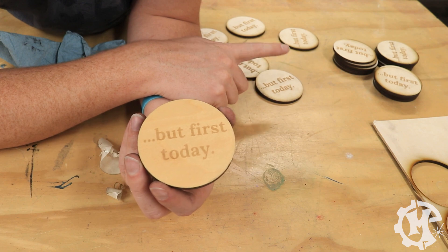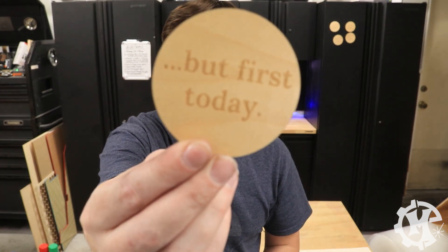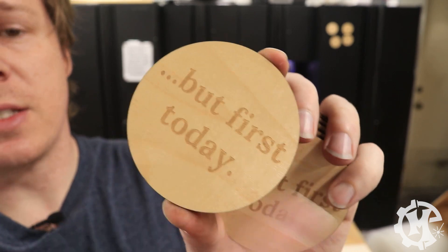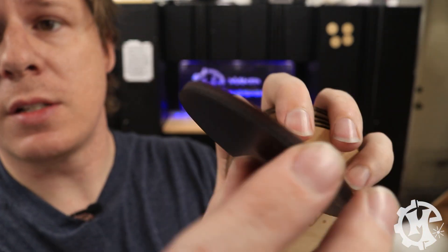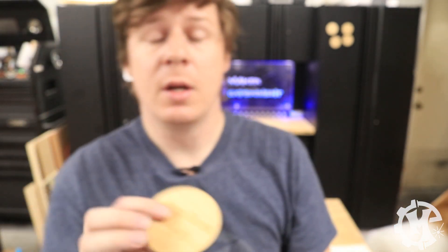I just finished unmasking all of the magnets and cleaning them up, and this is what they look like. You'll see that masking off the area helped keep the face of this clean. The edges are clean now. You do need to wipe them down — the magnet will leave a residue if you don't.